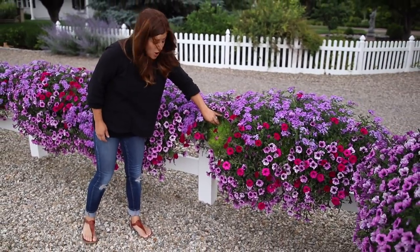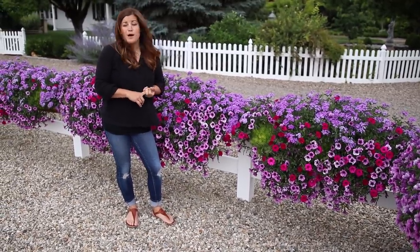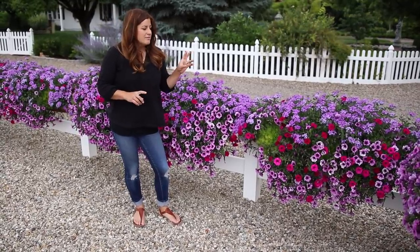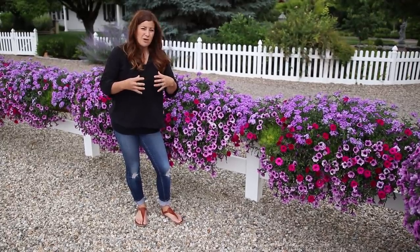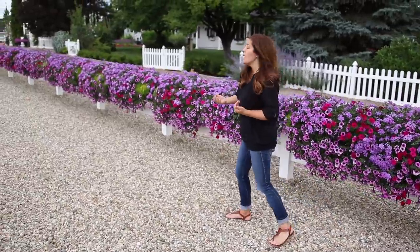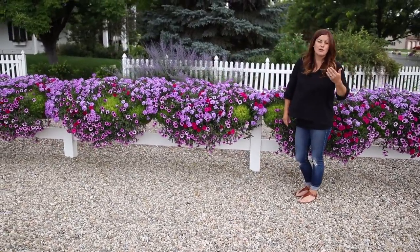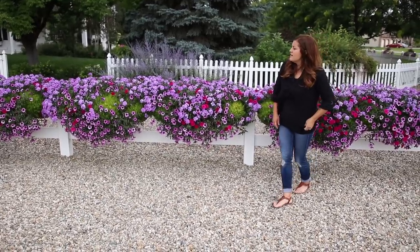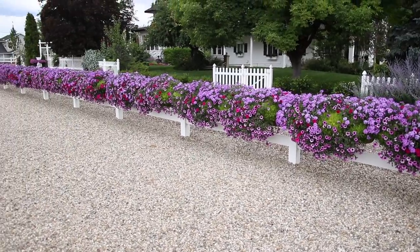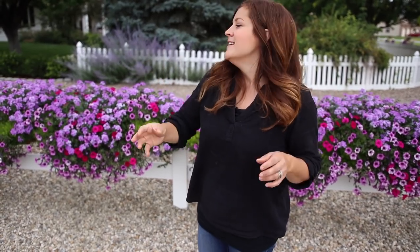Then we did use some Lemon Coral Sedum — this was the biggest experiment of them all. I didn't know if Lemon Coral was going to be able to handle the amount of water we're giving them or keep up in terms of vigor. Looking back, I might have not planted quite as many things all in the same hay rack so the Lemon Coral had a little more room to grow. But when you're driving straight on you can see quite a bit of it — there's pops of green and it's doing pretty good. I thought about using sweet potato vine for that nice bright green, but if you've ever grown those, you know they get huge, and I didn't want that to be what you see first. I wanted flowers to be the main attractor.